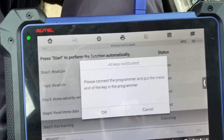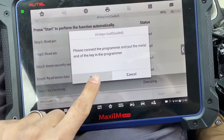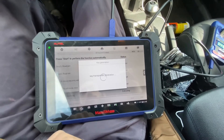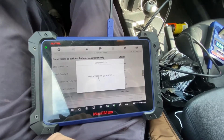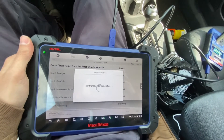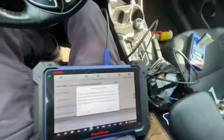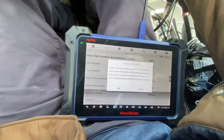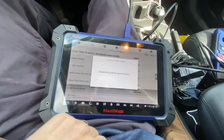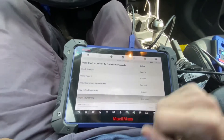Now we're going to put the key in the programmer, the XP400. It was telling us to insert the key in the slot. Learning is complete — let's test out the key.